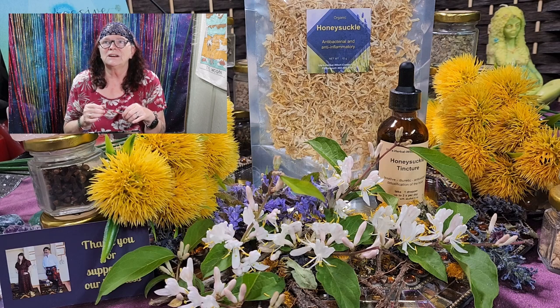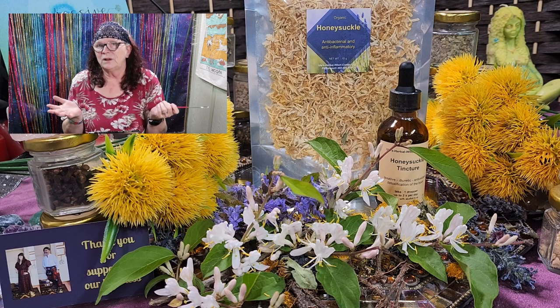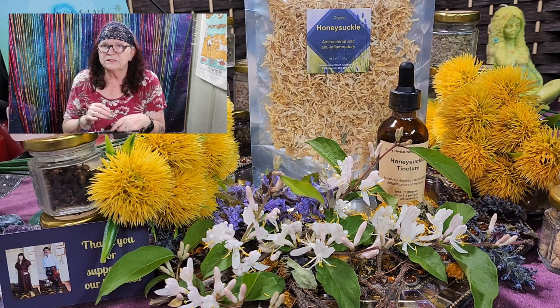Mainly regarded in traditional Chinese medicine, the honeysuckle has long been used as a natural home remedy to treat inflammation, stomach upset, upper respiratory infections, coughing, fever, and more. The Japanese honeysuckle — and that's what we have here in our yard — has been shown to offer numerous benefits. As always with herbs, it's not just one benefit; there are tons of benefits from each herb or plant for you.